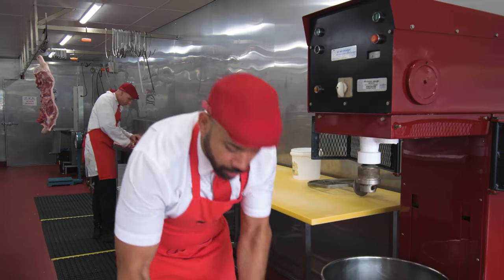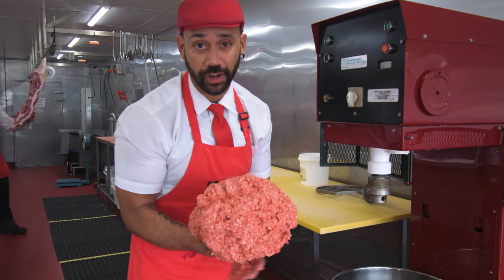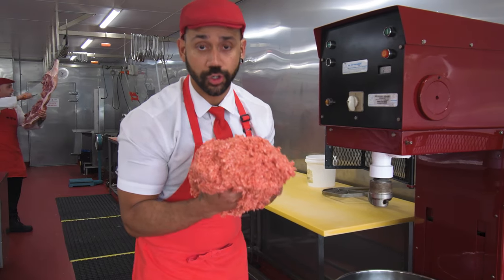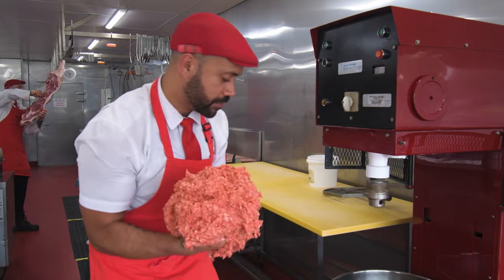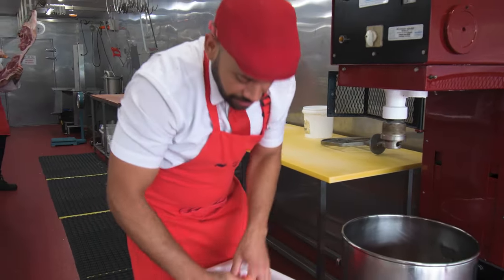So we have our already pre-made sausage mince. My recommendation if you're going to make this one at home: go to your local butcher and get yourself a good quality traditional beef sausage mix. This one's going straight into our mixer — it takes all the heavy work out of blending it all together.